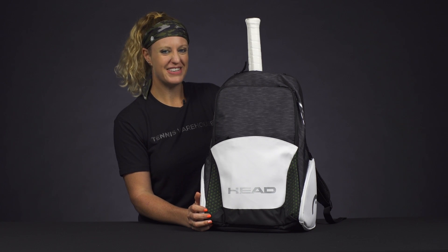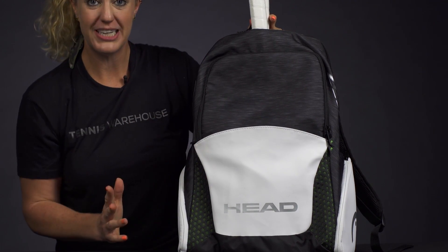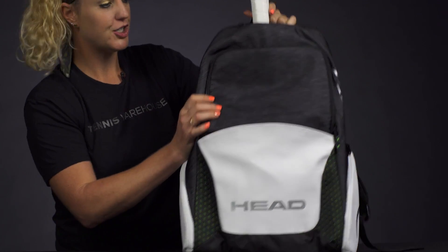Let's take a closer look at the Head Djokovic backpack. Head has done a great job redesigning their Speed backpack. Let's take a look at the features.